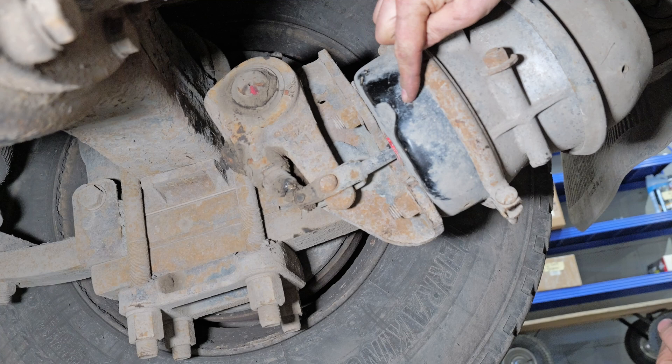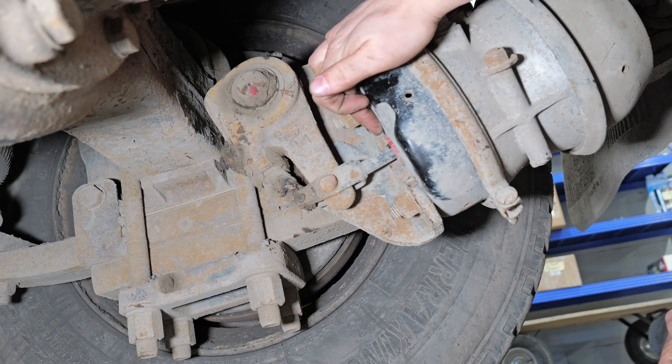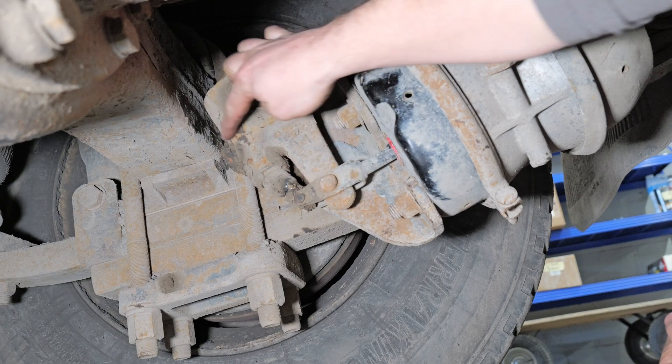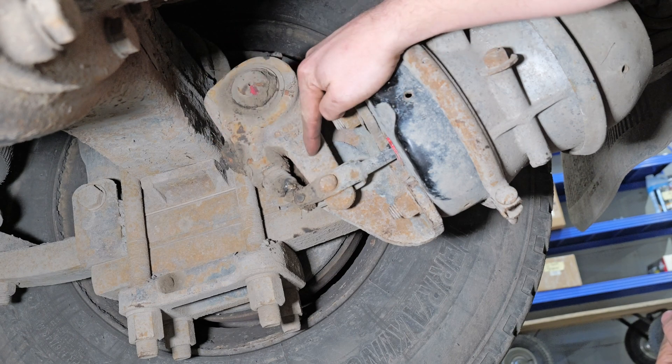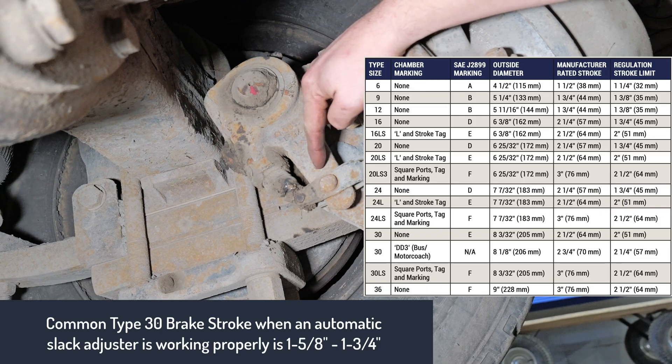This is my service chamber, and we can see the service chamber is getting its service line from here. The back side would be our park brake. We have our park brakes released, which is why this brake is pulled all the way out. Our customer complains that there is excessive brake stroke. On an automatic slack adjuster we should only have about one and five-eighths to one and three-quarters of brake stroke.